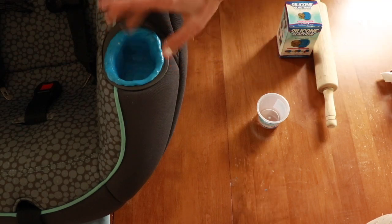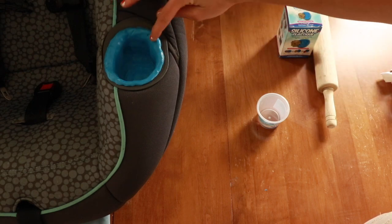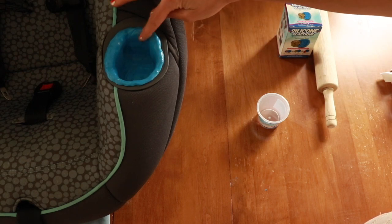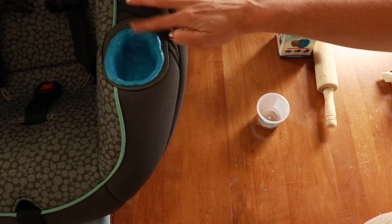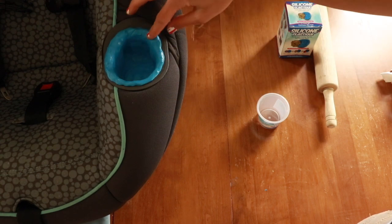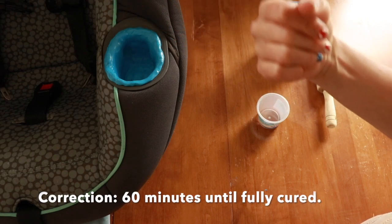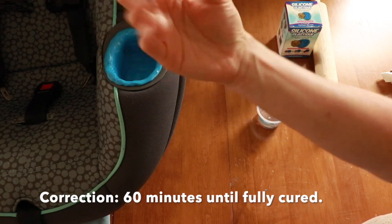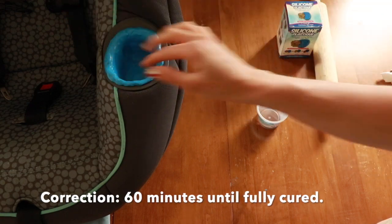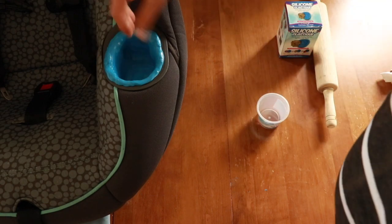But yeah, once you're fairly happy with how it looks, just let it set. In 15 minutes it should come out and it's like silicone — it's very pliable. You can squish it and bend it, and best of all, you can wash it.